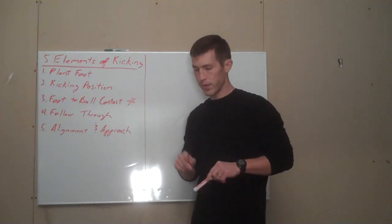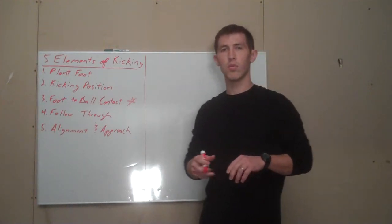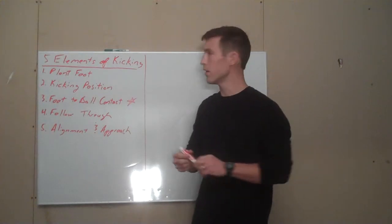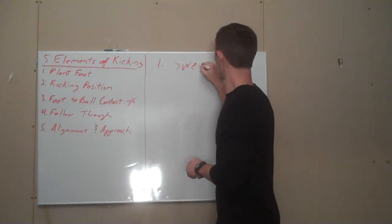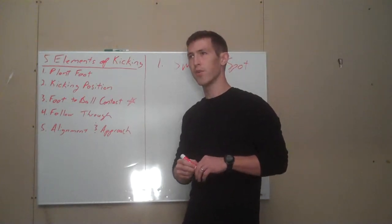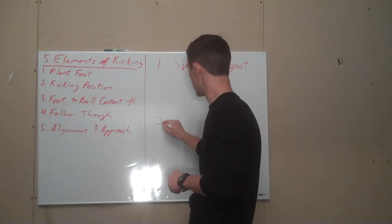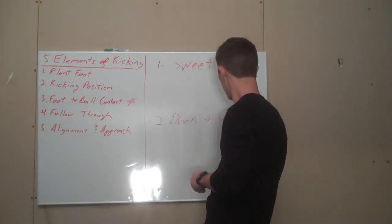There are two big components that we need to address when it comes to foot to ball contact. Number one is a sweet spot, and number two is a foot and leg position called down and out.